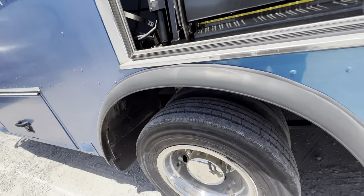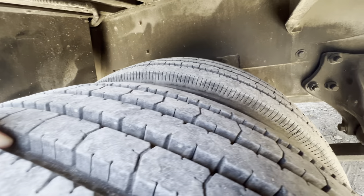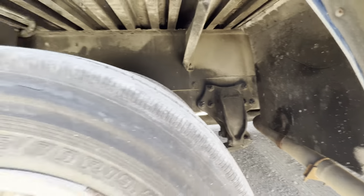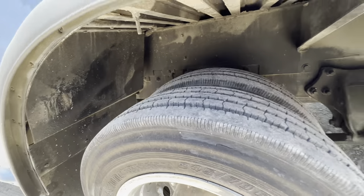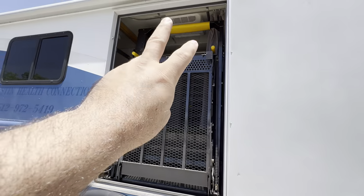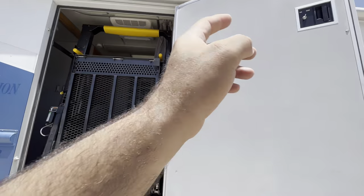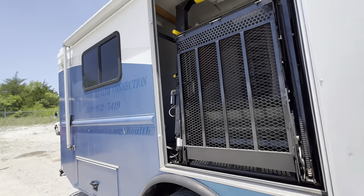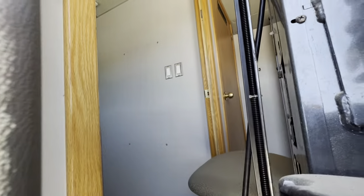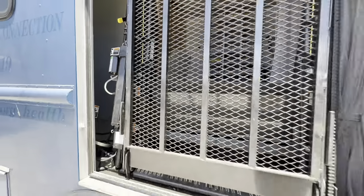Tires are brand new. There's no rust on this truck — this truck has always been in Texas all its life. There's three AC vents: two here, and then there's one in the front. There is this other office here, and then there is another office over there in the back — I'll show you when I go from the inside.